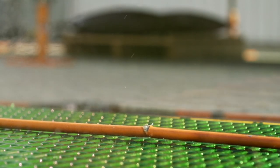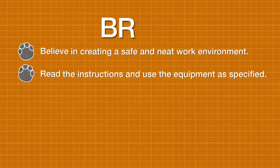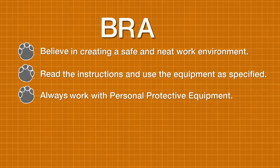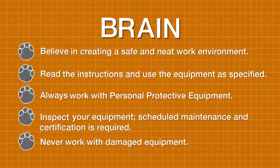I hope you enjoyed our tests. See you next time. Believe in creating a safe and neat work environment. Read the instructions and use the equipment as specified. Always work with personal protective equipment. Inspect your equipment — scheduled maintenance and certification is required. Never work with damaged equipment.